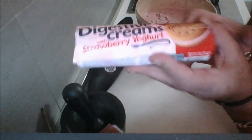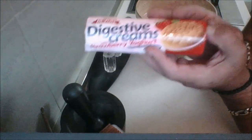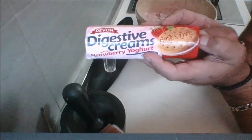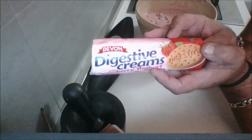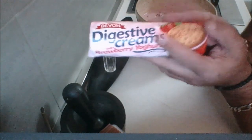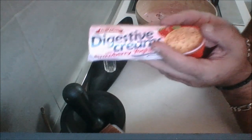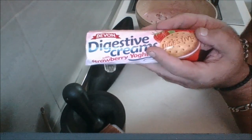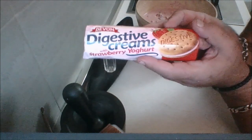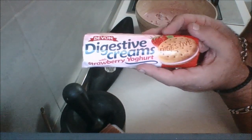Guys, it's almost done — it's that simple. The crust is really simple; I'm not doing a pastry. What I have here is some digestive cookies, and I found some that had a strawberry filling. If you can't find those, that's fine. You can use graham crackers, regular digestive cookies, or even Oreo cookies — that would be really good. Use what you want for the bottom. We're going to crush these up in a food processor or in a bag with a rolling pin, then add some melted butter to make our crust.